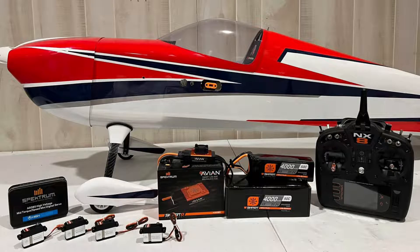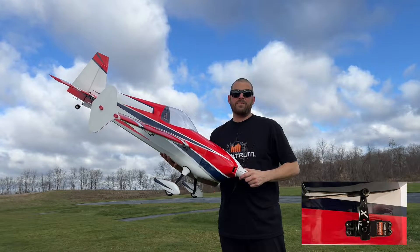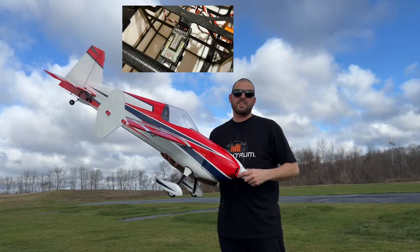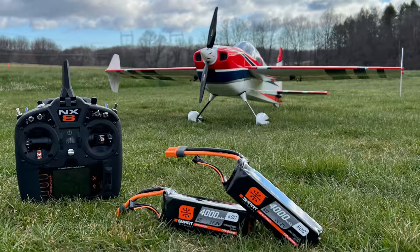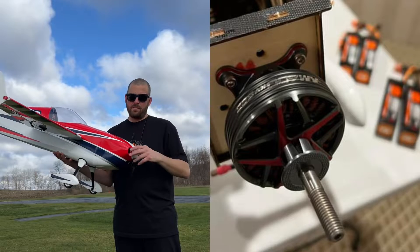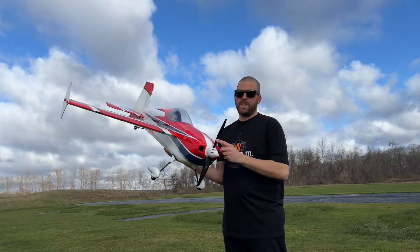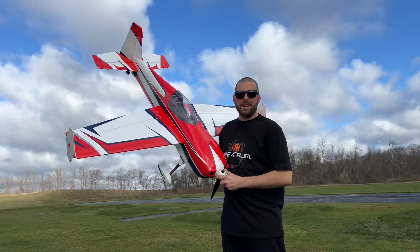For this I've got an Avian 130 ESC. All around I've got the HV A5080 Spectrum servos. I've got an AR637T receiver powered by a Spectrum 4000mAh 6S 50C pack, controlled by my NX8, and for the motor it is a T-motor A600 with a T-motor 16-7 prop. So guys, let's get out there and have some fun with this plane.